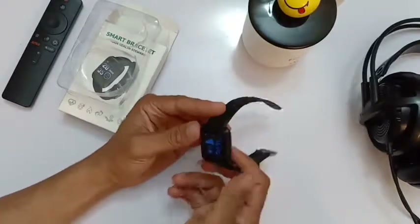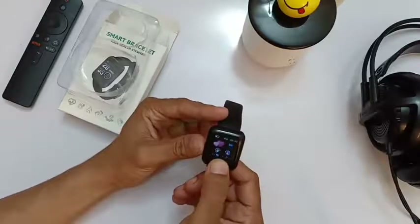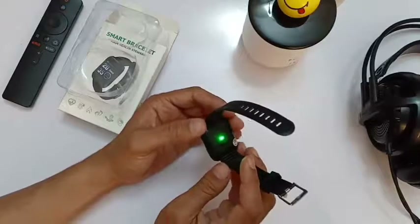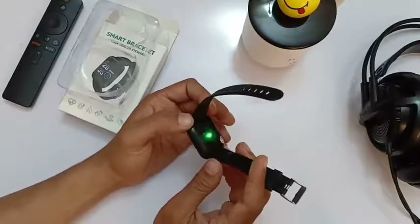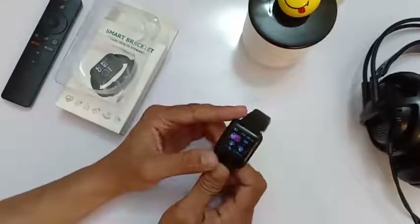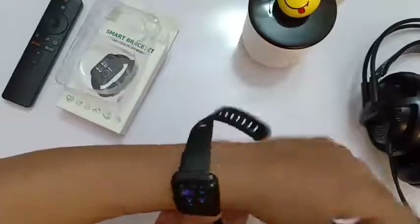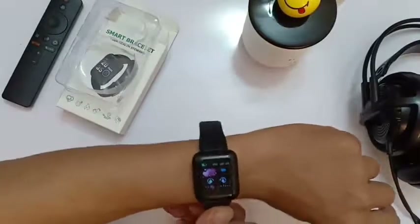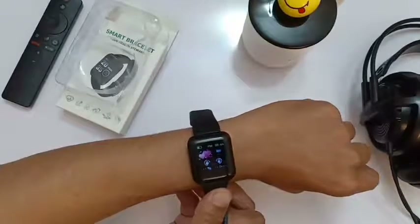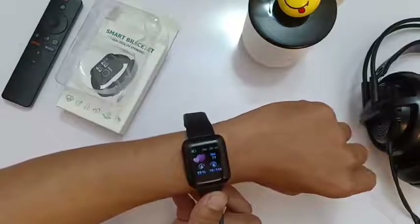The sensor is on the back — it can detect your pulse and show your heartbeat. When you go to the heart rate application and hold it for a while, it starts blinking and begins monitoring your heart rate. Just wear it on your wrist and it will do the rest.